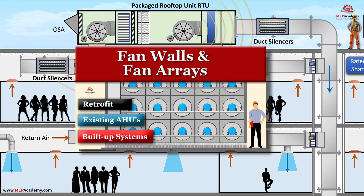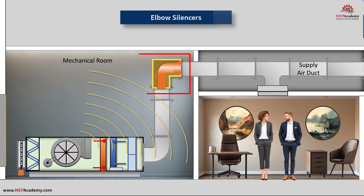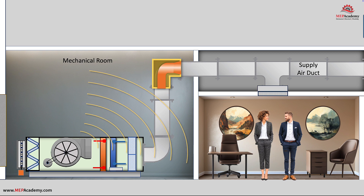See our other video on how fan walls work. If there is a mechanical room on the floor next to occupied spaces and noise is emanating out from there, then there are several solutions. First, there is another version of a duct silencer that can be installed as a 90-degree elbow. Noise can radiate from equipment through air conditioning ducts or directly through the wall to the occupants. It's important to identify the source of the noise and the path by which it reaches the occupants — in this case, it's the air handler in the mechanical room adjacent to the office space.